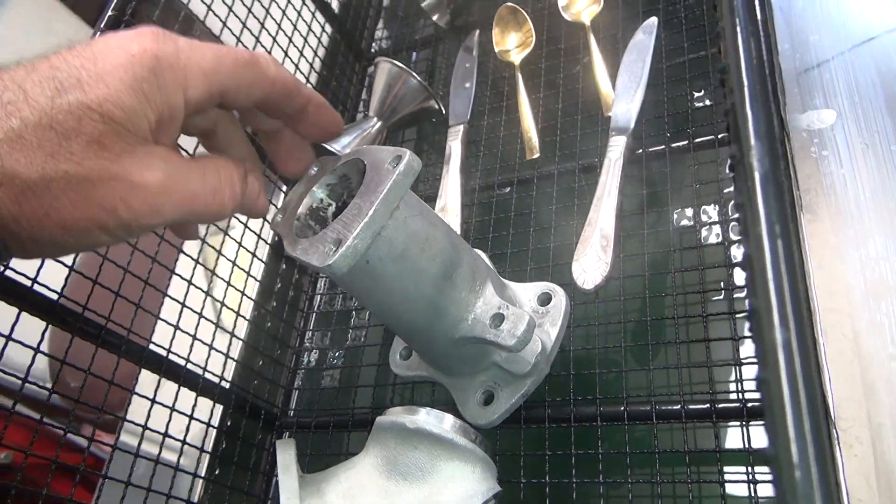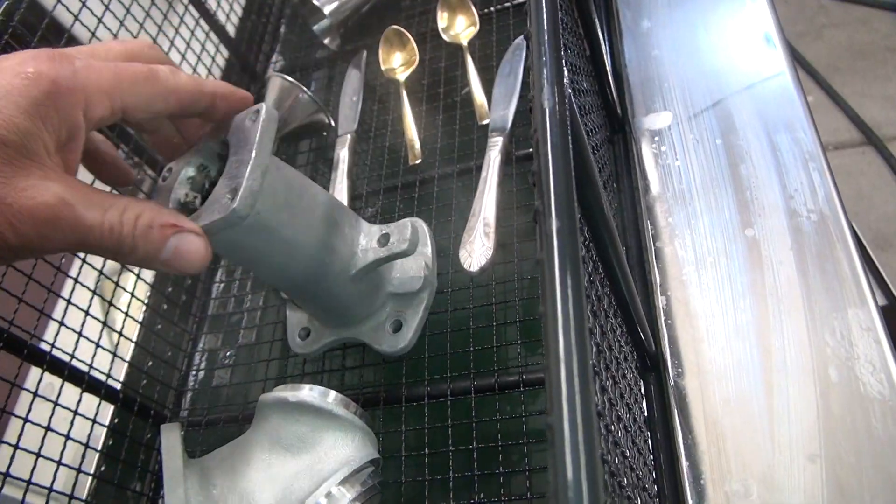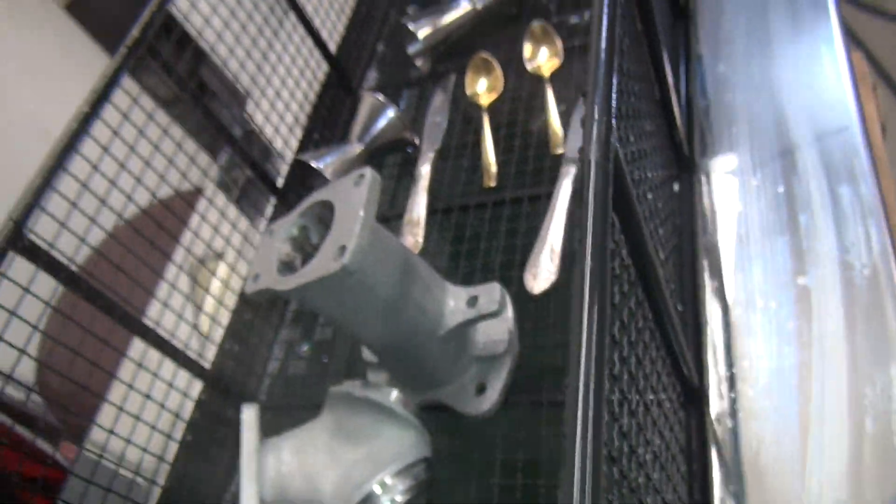Yeah, the carbon gets soft. He's barely just touching with anything and it takes it all off. Inside of a tube doesn't clean as good, but it looks pretty good though.